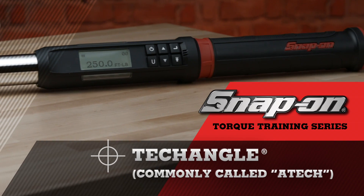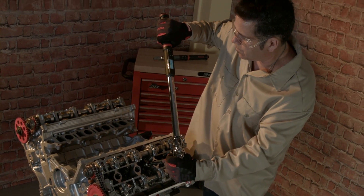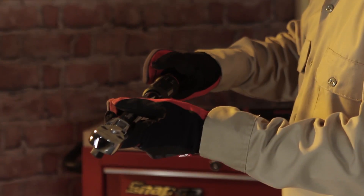Hello and welcome to Snap-on's torque training video series. Snap-on understands the critical nature of the job that you do, so please work safely and always read your owner's manual completely before using your torque instrument. Always wear safety glasses when using any tool.